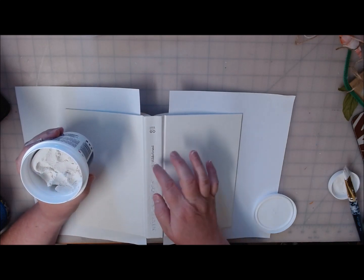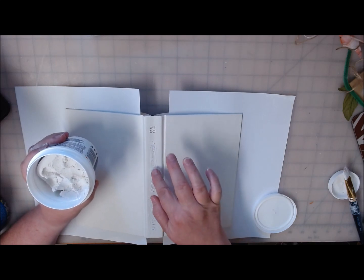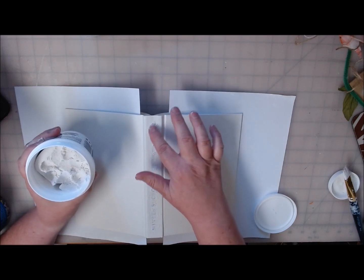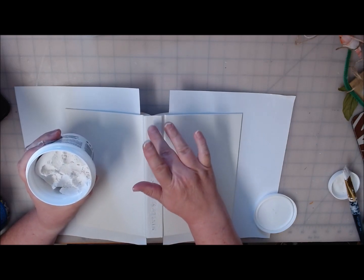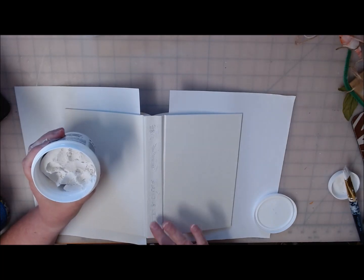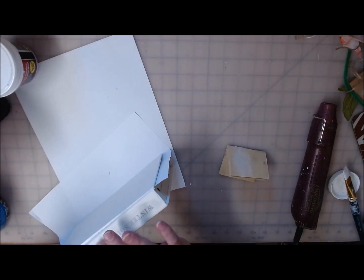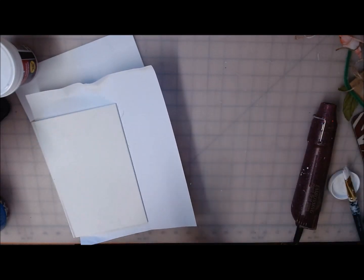On this second book I'm just going to try rubbing some spackle with my finger over the top of the embossing on the spine, just in an attempt to smooth it out a little bit. Once this is dry I'm going to have to take some sandpaper to it. I can still see the wording but I can't feel it as much. Okay, let's paint this and see how that works.